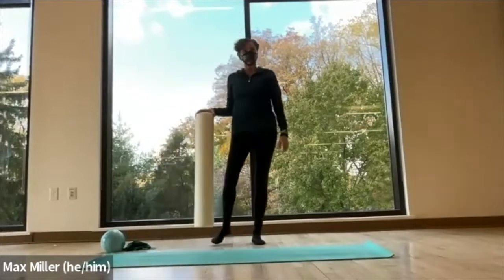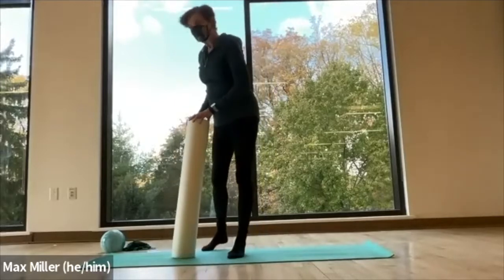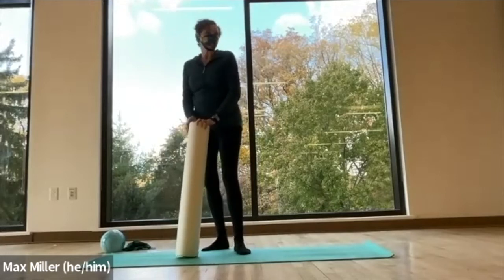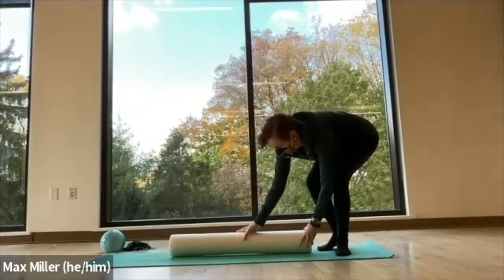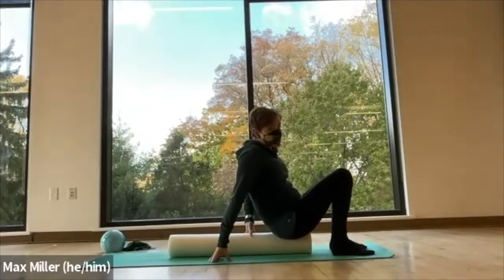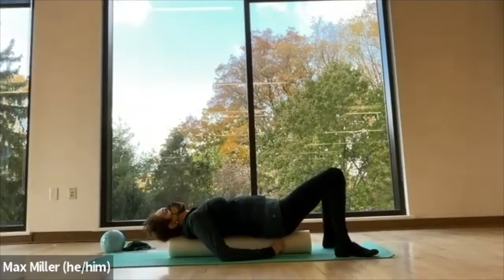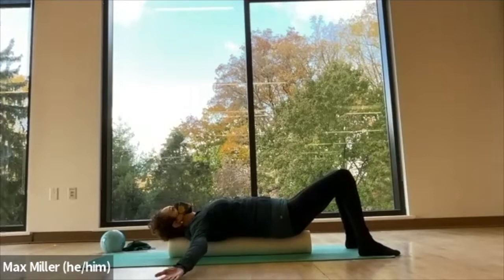Let's move into a little bit of work for your core. So now let's go ahead and lay down on the roller. Have a seat with it at your tail and use it as a support from your tail to the base of your skull. Get grounded, maybe feet a few inches apart, and extend your arms out to the side.